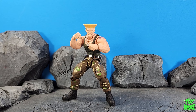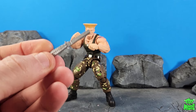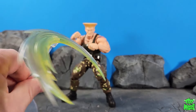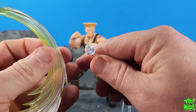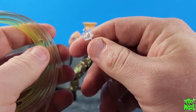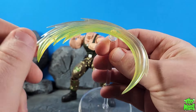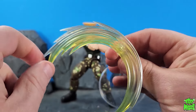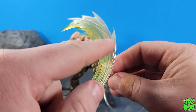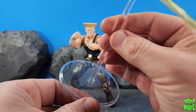Guile comes with three face plates, three sets of hands, a little comb for his hair for his signature winning hair combing move. You also get this cool sonic boom effect piece along with a stand. The effect piece is colored nicely — it goes from a darker greenish yellow to a more clear metallic pearlescent color. It looks real good in the light. And then there's a real basic kind of stand here.